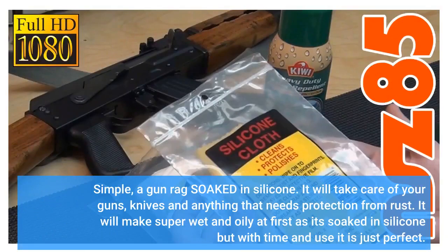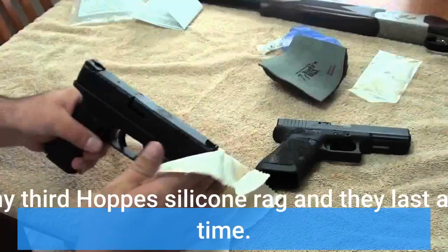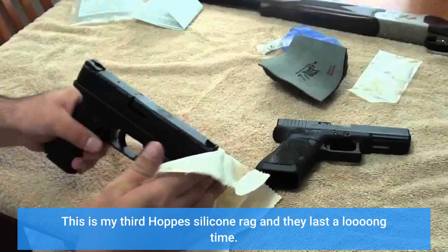Simple — a gun rag soaked in silicone. It will take care of your guns, knives, and anything that needs protection from rust. It will feel super wet and oily at first as it's soaked in silicone, but with time and use it is just perfect. This is my third Hops silicone rag and it may last a long time.